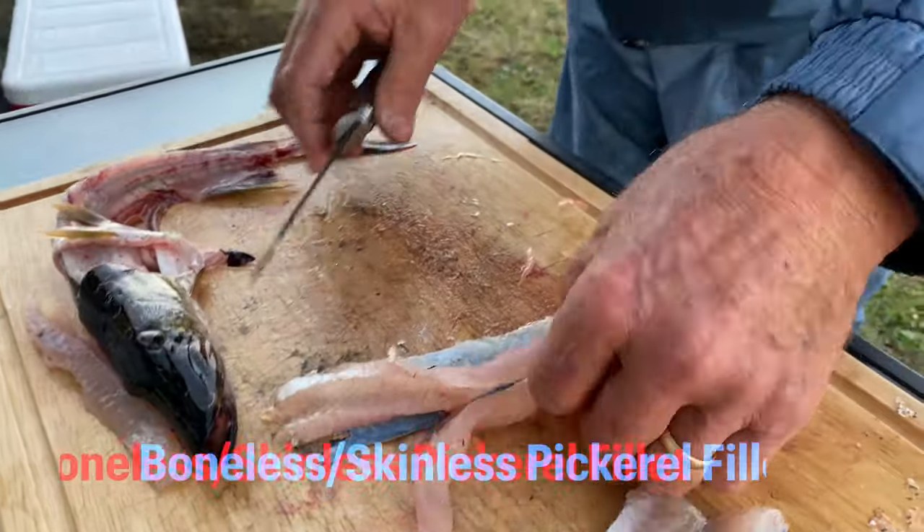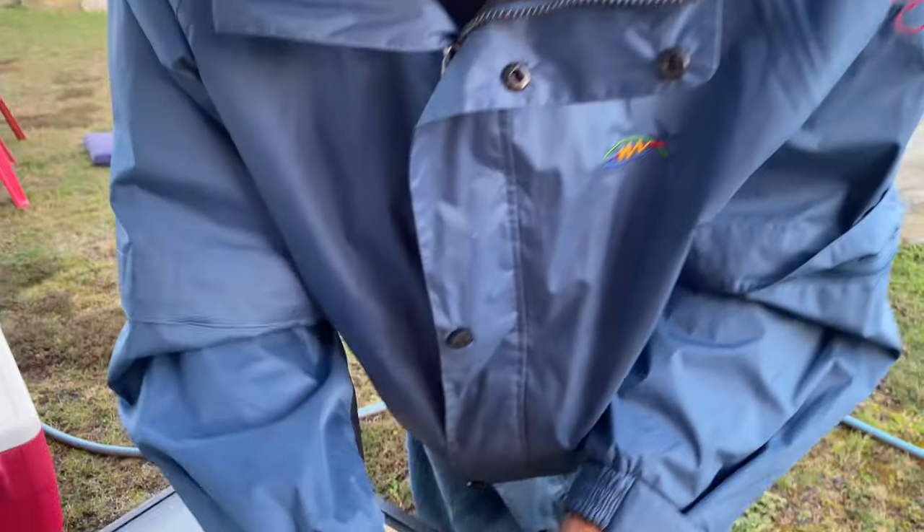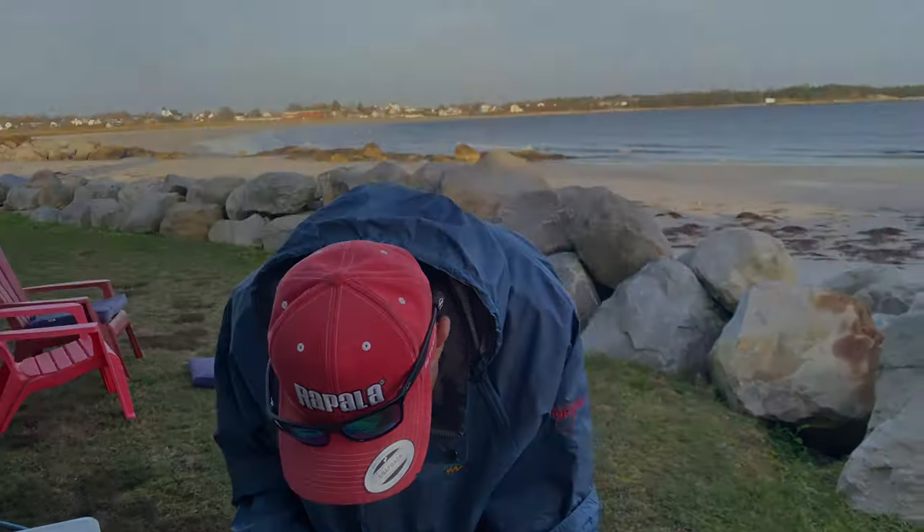So this is what we're dealing with here. We've got a nice strip of meat here — that's without the Y-bone. And I'm going to get the same other fillet and then the other fish, and then you go.